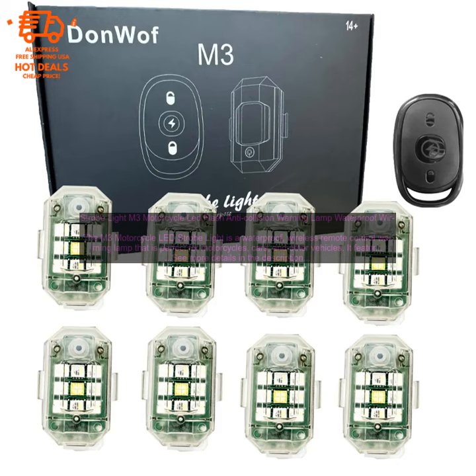If you are looking for a high-quality, waterproof, and easy-to-use motorcycle LED strobe light, then the M3 Motorcycle LED Strobe Light is a great option for you. It is affordable, effective, and backed by a satisfaction guarantee.